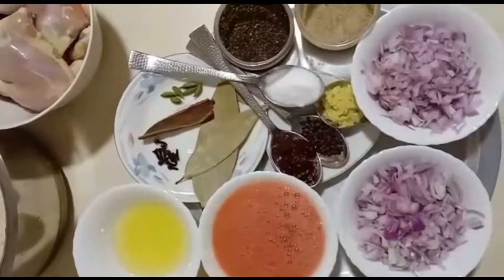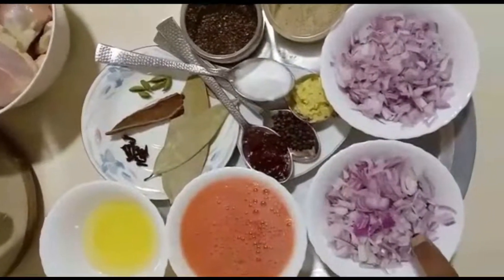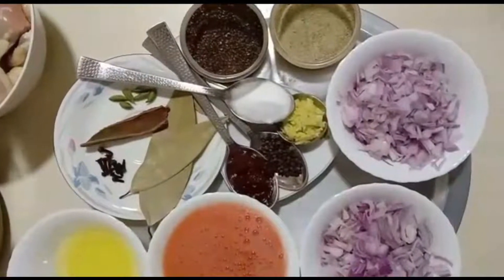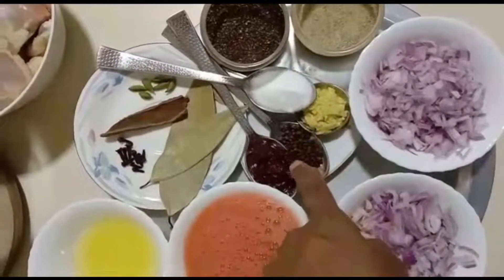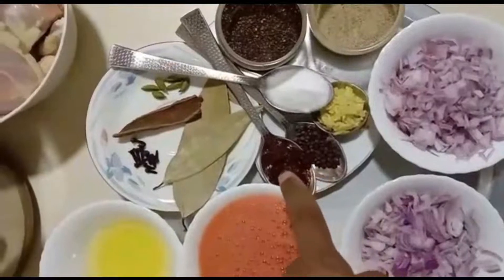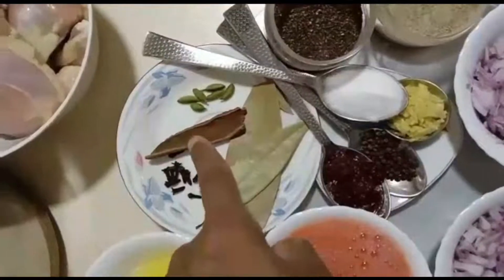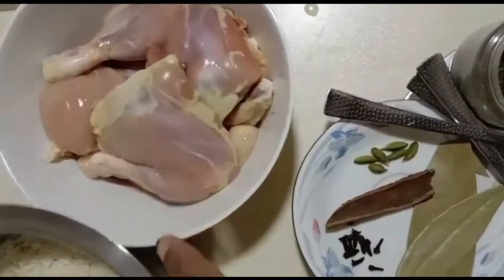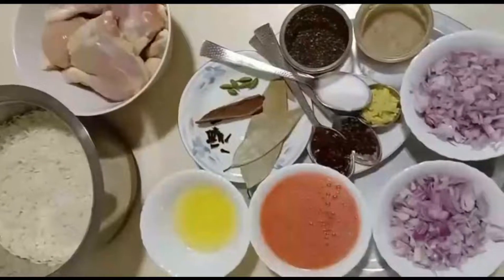Ingredients we need: 3 teaspoons oil, 2 tomatoes boiled, peeled and grinded, 2 onions chopped, white pepper and black pepper both 1 teaspoon, 1 teaspoon of salt, 1 teaspoon of chopped ginger, half teaspoon of whole black pepper, 1 teaspoon of tomato paste, 2 bay leaves, some cloves, 1 stick of cinnamon, some cardamom, 1.2 kg chicken, 4 glasses of rice approximately 800 grams. Let's start.